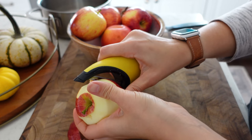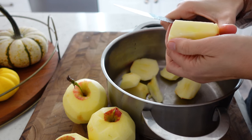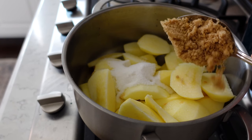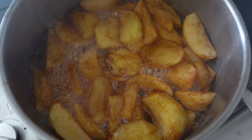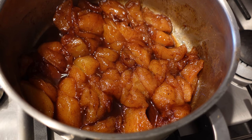Yesterday I went ahead and made a fresh batch of apple butter, as I do around this time of year. I'll typically make about one every two weeks or so, just to have on hand, and I knew that I wanted some leftover to make this recipe today, so we're going to get right into it.